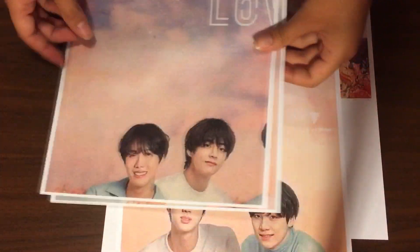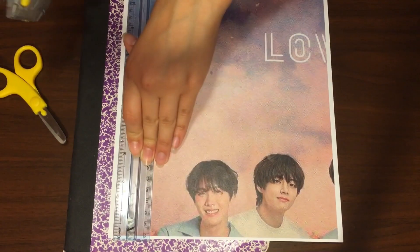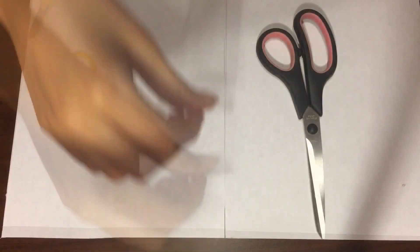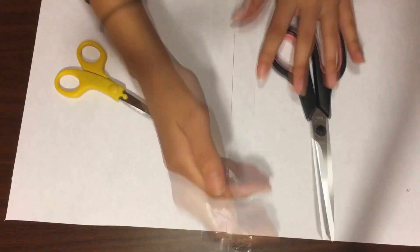And here we have our beautiful pictures. As I mentioned earlier, I printed it out with a border, but I wouldn't recommend it because then you have to cut it out like I did. But if you didn't print it out with the border, you can just go ahead and start taping your pieces together. It's really fun — it's like you're putting a puzzle together and the final result is amazing.